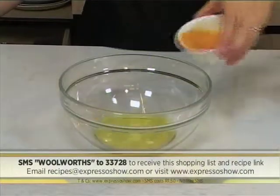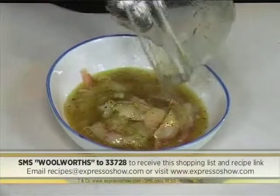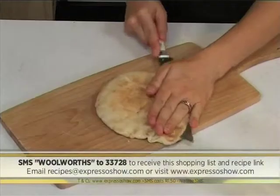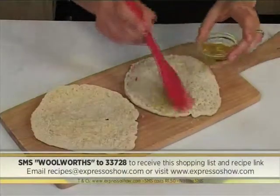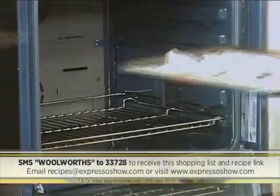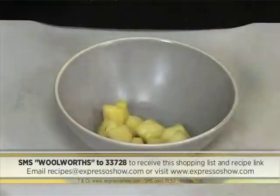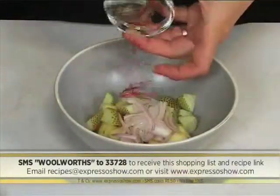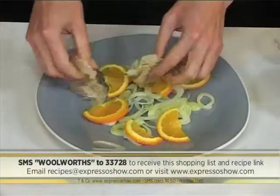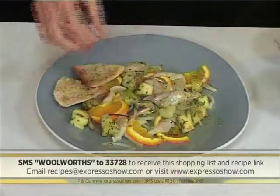Combine olive oil, orange juice, zest, salt and pepper. Pour onto the fish, then toss to coat all the pieces. Cover and refrigerate. Half pita horizontally, then brush with oil, season, then cut into wedges. Place onto a tray, then bake at 180 degrees until golden and crisp. Toss together pineapple, strawberries, shallot, chilli and mint. Arrange fennel on a platter, topped with oranges, then the fish. Scatter on the salsa and drizzle with remaining marinade. Serve with pita toasts.